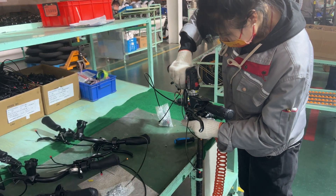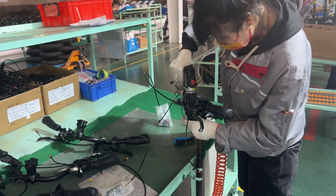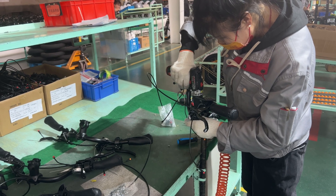And then at the last step, they make sure that the handlebar is ready to be fixed and that everything is securely placed.